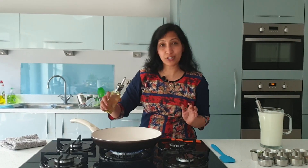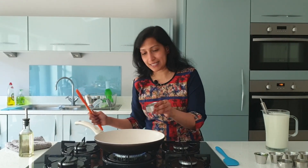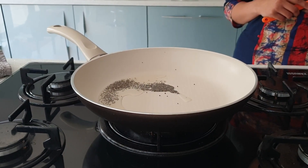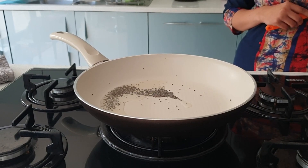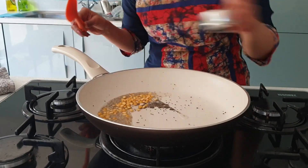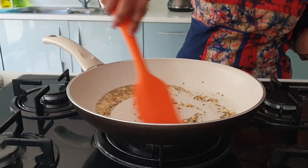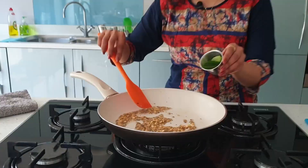To begin making this recipe, I have a pan heating up and I'm going to add in some oil. I'm going to splutter some mustard seeds, then add in some cumin seeds, chana dal, urad dal, and some curry leaves.